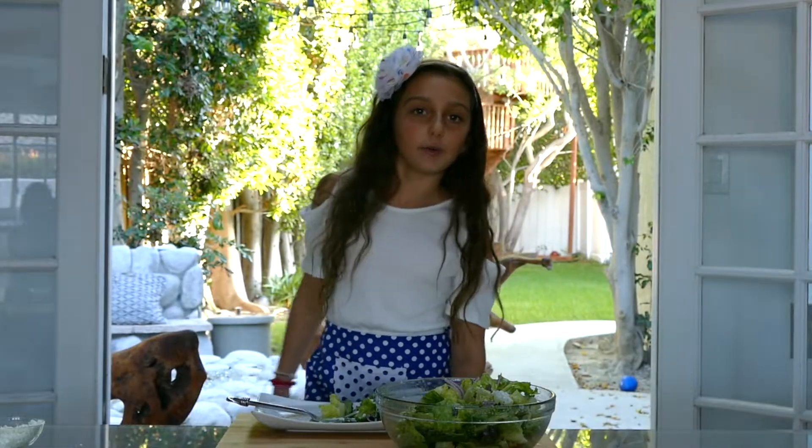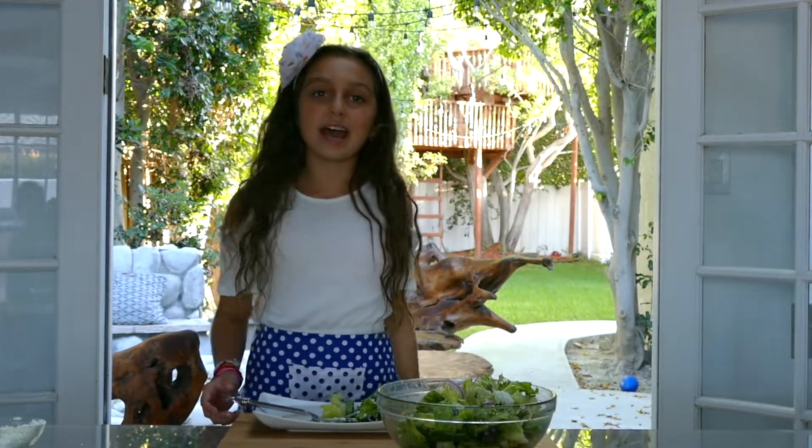Thank you for watching my green salad recipe. For more recipes, check out our YouTube channel. Bye, have a great day!